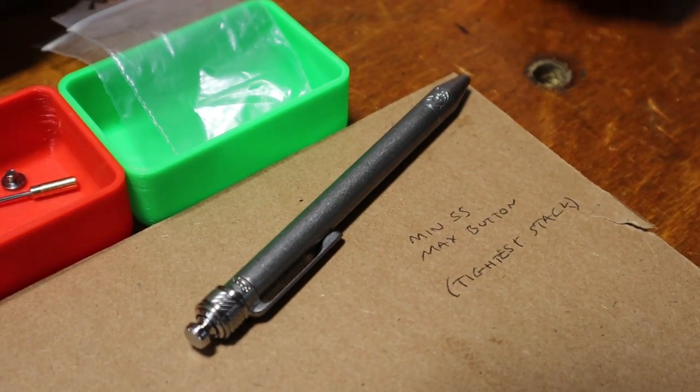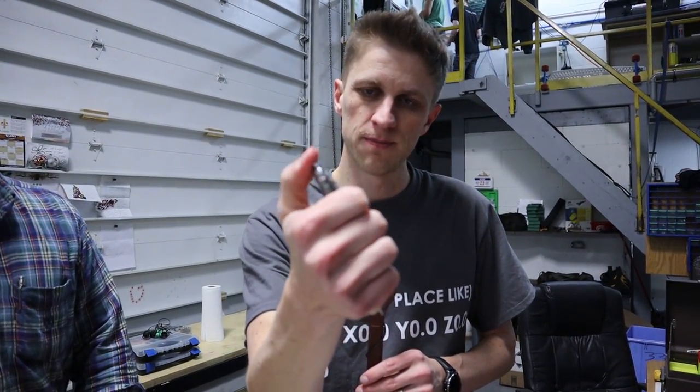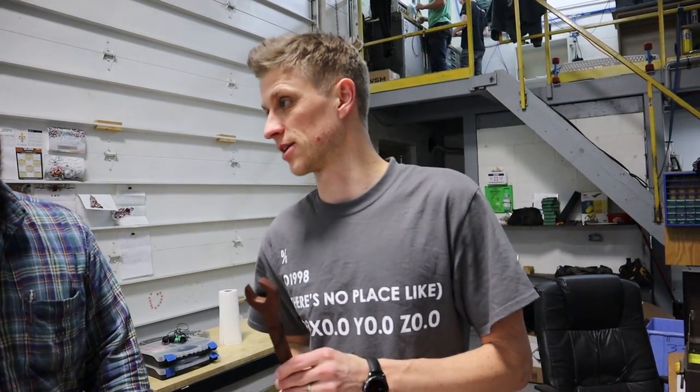So in the Saga pen, we have this epic mechanism — a ball lock mechanism. And there's a lot going on. There's a lot of super tight tolerances in there. There's three ball bearings, ceramic bearings — the best we can get. And how everything fits together is super critical and actually quite challenging.